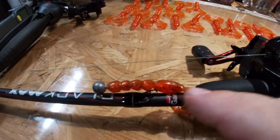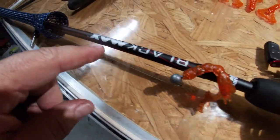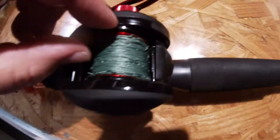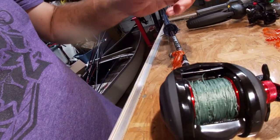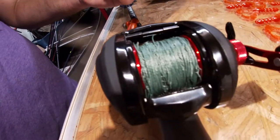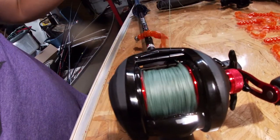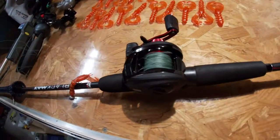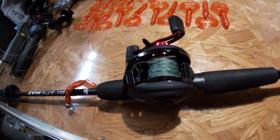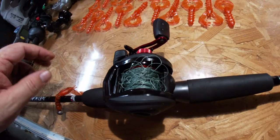So we took the crawdad out, caught a fish — caught a bass on it, which is what we wanted to do. Then I encountered a pretty bad backlash. This shouldn't be called the Black Max, it should be called the Backlash — but it's my fault. You can see all this wound up in here. I'm pretty backlashed — I'm going to have to unspool all this, figure out what's going on. But I did catch one fish, and hopefully I caught it on video.